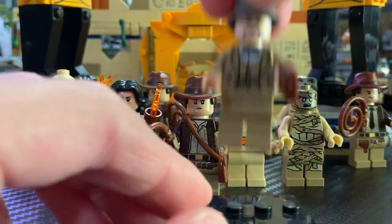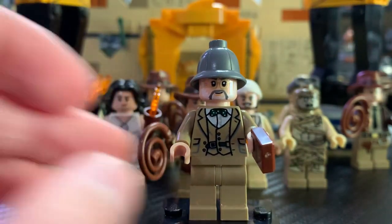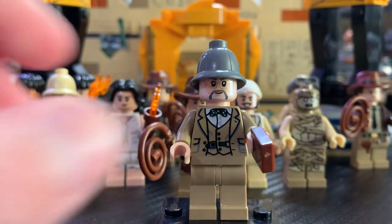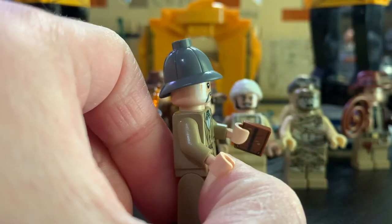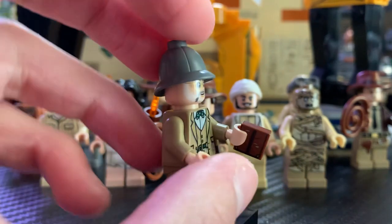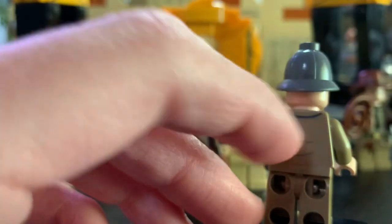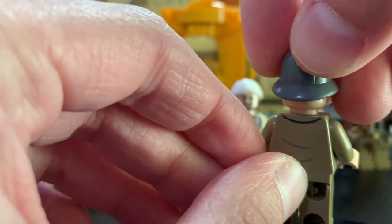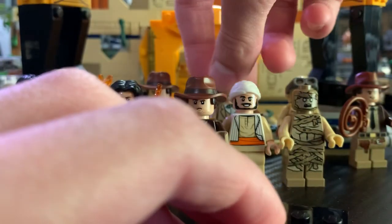The next minifigure in that set was Henry Jones, his father. As you can see, great torso printing as well as a very accurate face print. He has this very awesome hat, and then he also has this amazing printed book piece — obviously his journal from the movie. He doesn't have a back face print because it would kind of pop through underneath the hat. But again, great back printing. I just really like this minifigure. He's also very accurate to the movie.